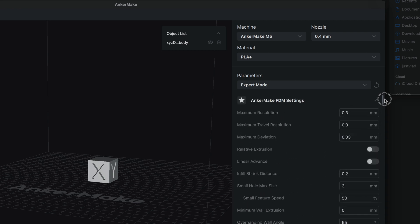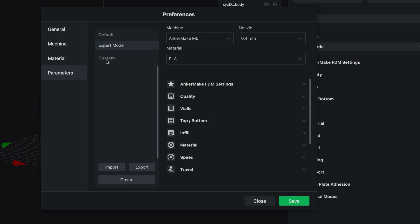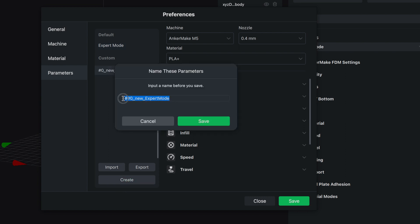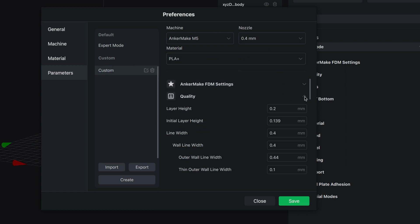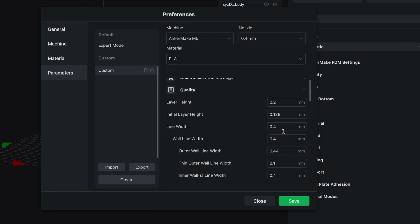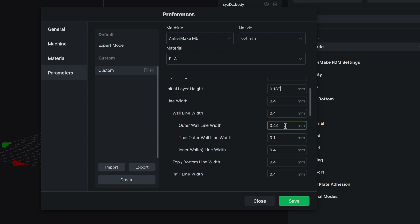What I want to do is go to more and build a custom profile. I'm going to click on create and call it just custom, save it, and now we can adjust everything. Under quality, we've got 0.2 layer height and initial layers at 1.3 — seems kind of low but I'll leave it as it probably needs to be.